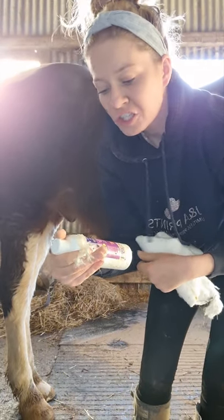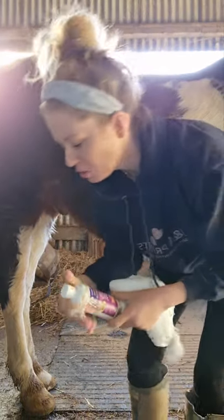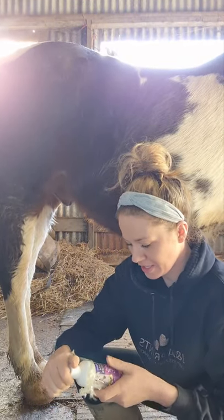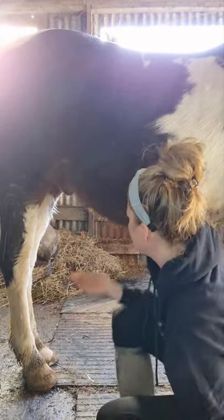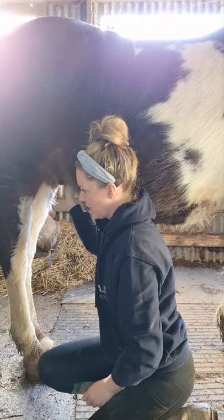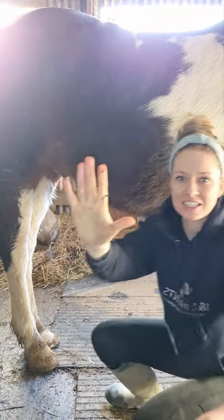I've never used this sheath cleaner before, I've always just used water. It's a very gentle natural coconut formula to help soften and clean away smegma — I've always called it willy smeg, I didn't actually realize it was a proper name. I'm just going to get my hand up in the sheath area — this is really gross, guys.